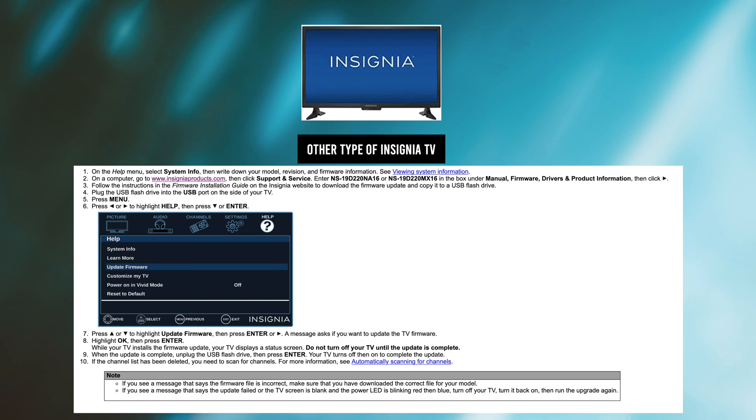If you have other types of Insignia TV, I found this in one of the manuals: you can go to InsigniaProducts.com, input the code name of your TV, and then you'll be able to download a firmware and install it manually to your TV.